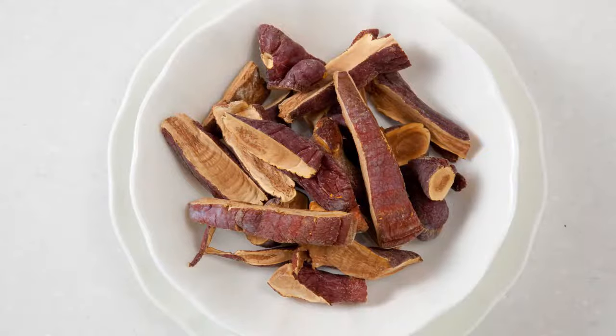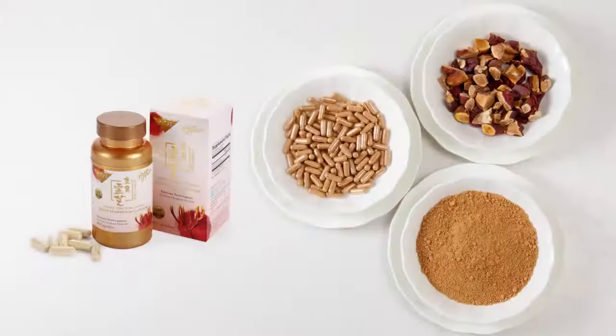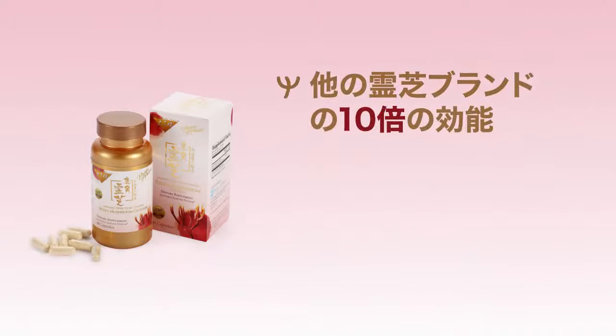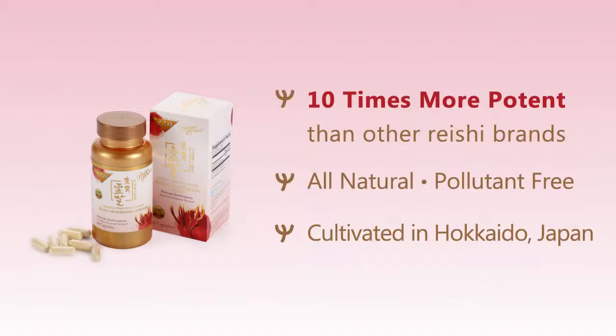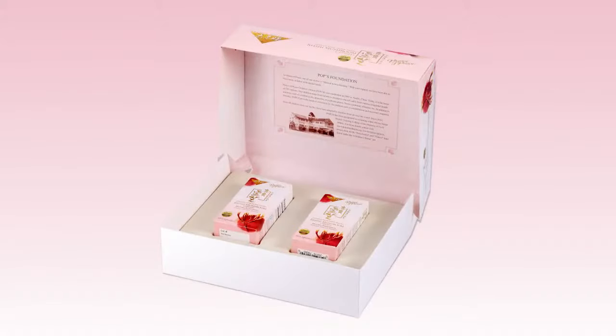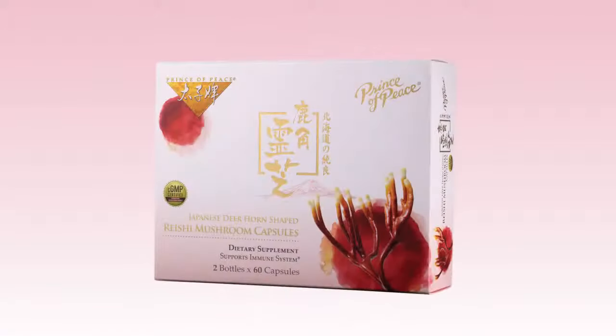The dried Ganoderma lucidum mushrooms are then reduced into capsules.